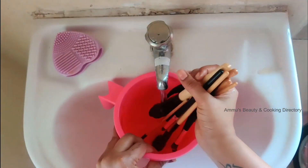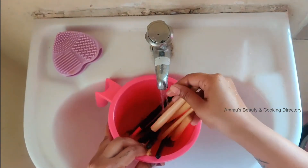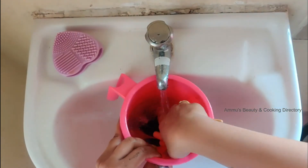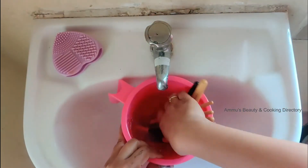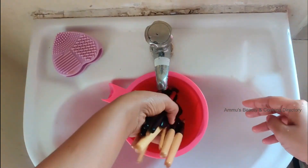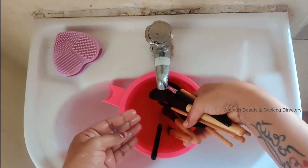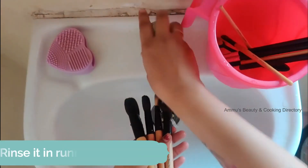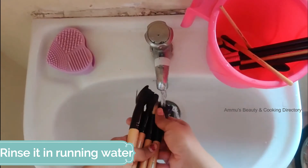Dip the brushes in water and clean them with clean water. Finally, rinse them under running water.